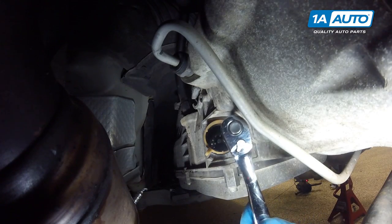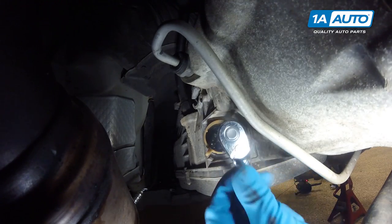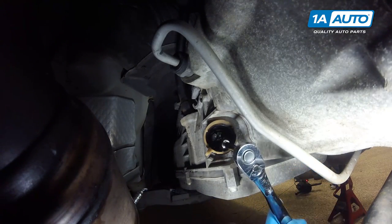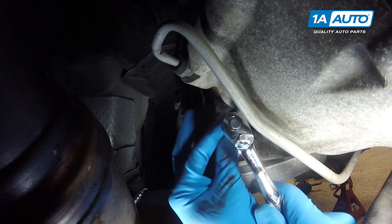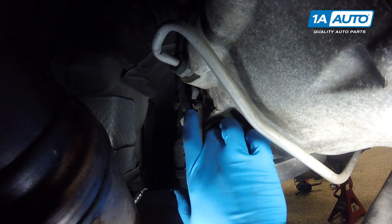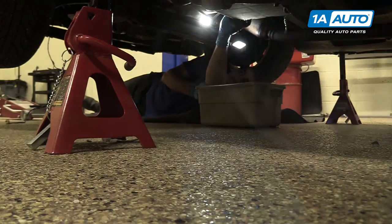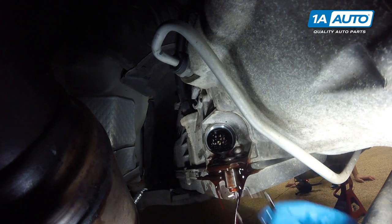The bolt inside of the receptacle is a seven millimeter. Reach in there with your seven millimeter socket and ratchet with a small extension and loosen the bolt. Be sure to note where this tab is, because that's going to be important to aligning your new part. This is a captured bolt, so it won't actually come all the way out of the receptacle — just make sure it's loose. Be sure to have a catch pan underneath the transmission when removing the receptacle, and make sure the O-ring on that receptacle comes out with it.